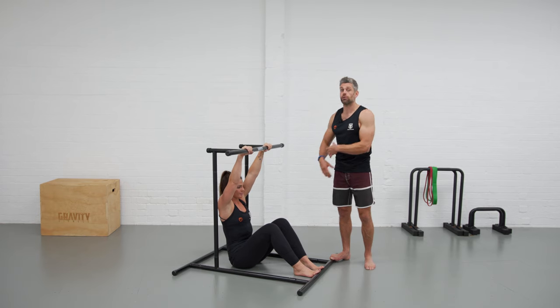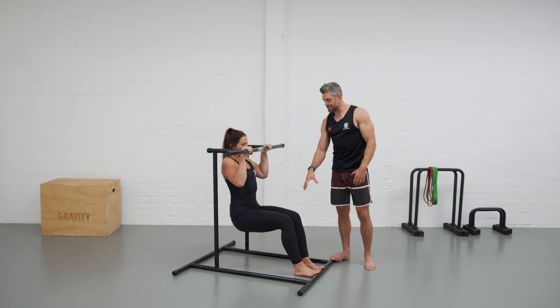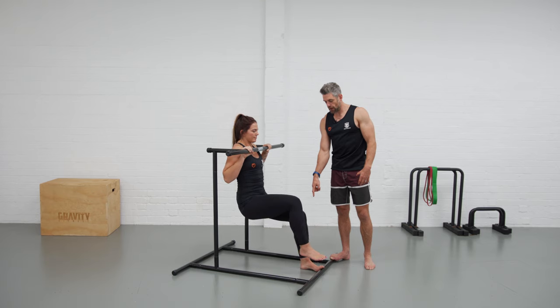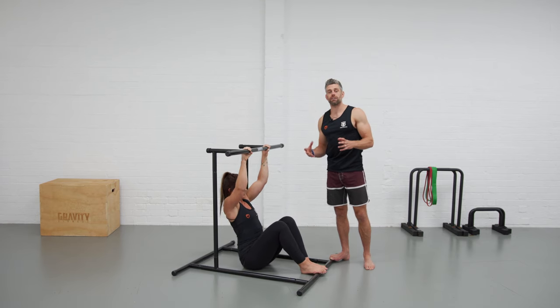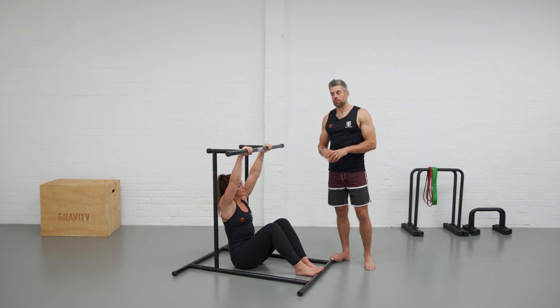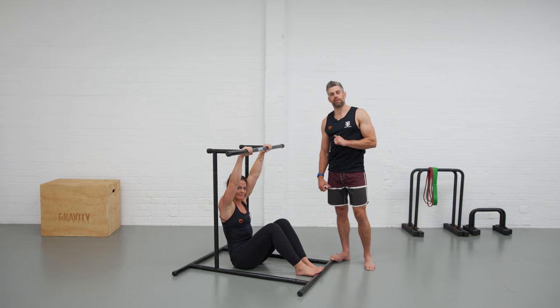When it starts to feel good, pull yourself up using as little foot effort as possible. Once at the top, try to take the feet off the floor, hold, then slowly lower down without any support — working that eccentric portion as you build up the strength for full pull-ups. That is a great way to use a little assistance at this middle height for the beginner's rack.